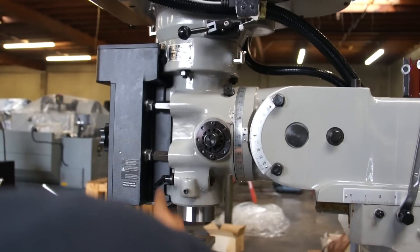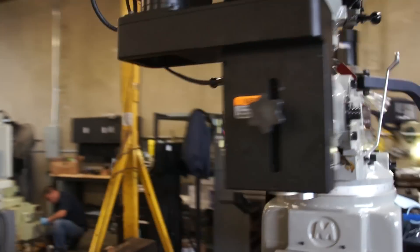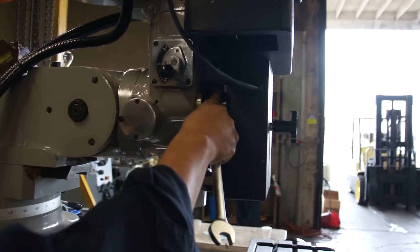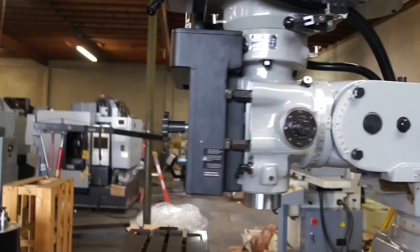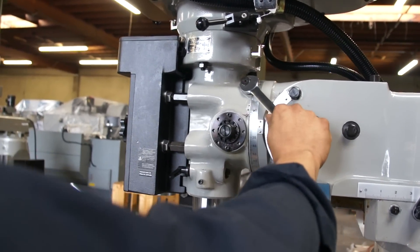We'll repeat that on all four points. After the coupler nuts are released, we can tilt the head left and right with this adjustment bolt.